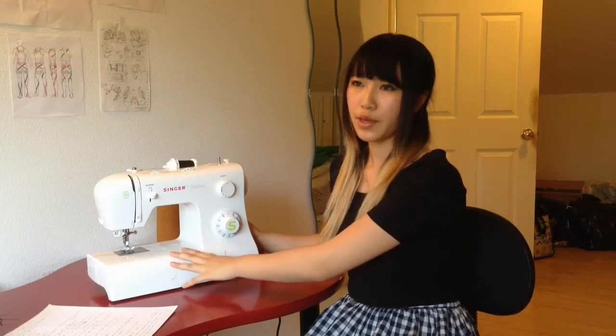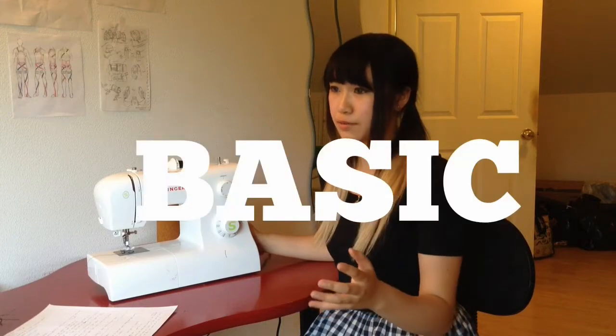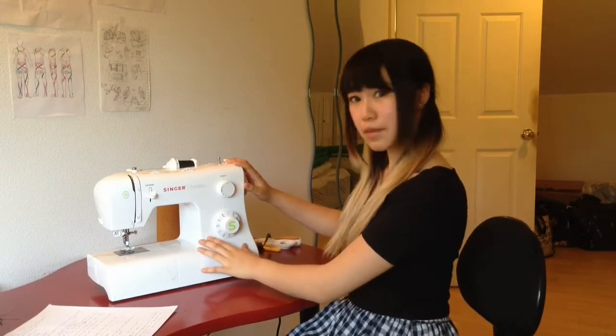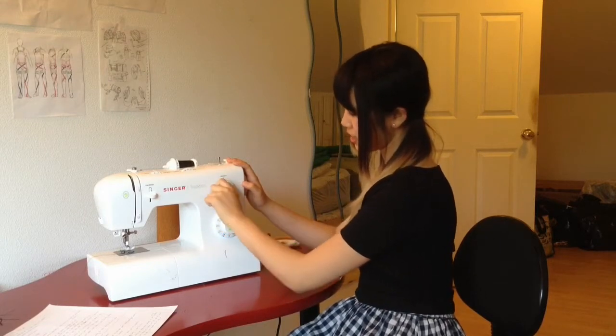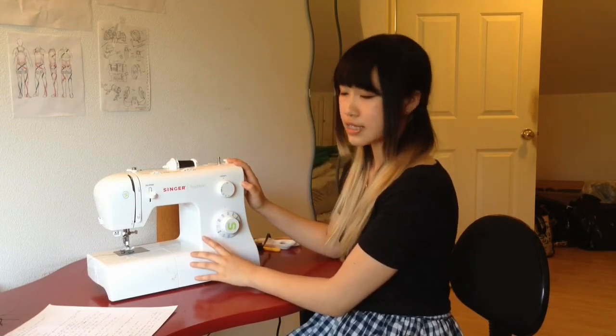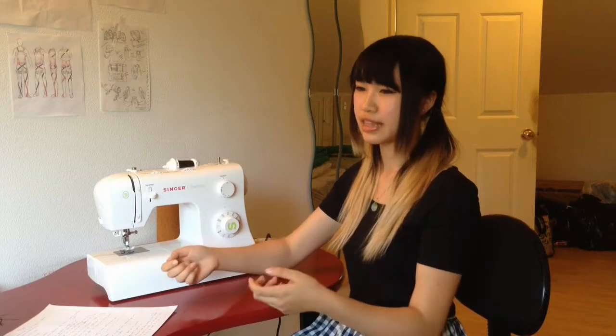I'm gonna be showing you today how to set up your sewing machine for sewing basically any sort of stretch fabric. My machine is a Singer Tradition, one of the really basic ones. If you have anything fancier you can definitely sew a plug suit. What you need to make sure your sewing machine has is a stretch stitch and a zigzag pattern, because zigzags are the best way to sew stretch fabric so that it stretches nicely and the seams don't tear.